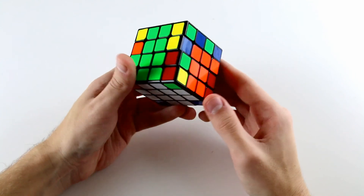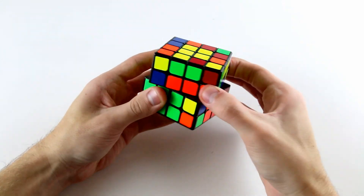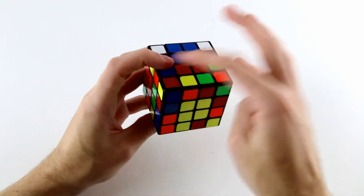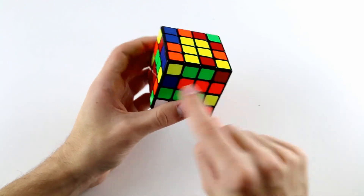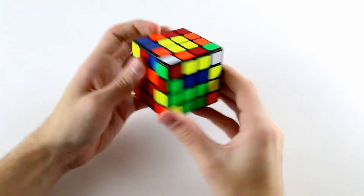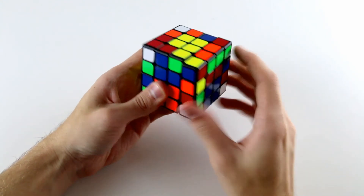A trickier situation is after doing our cross and centres, we do a wide U and find this yellow and blue edge piece here with its partner up here — we insert it into the front right position. When we slice back it will be solved, but we need the corresponding piece for the orange and green one and we can't find it — it's actually sitting in the front left position. We can't move it without messing things up, so instead I do another slice move, take this one out, unslice, and continue starting from the next edge — inserting the red and green one down here, then continuing on.